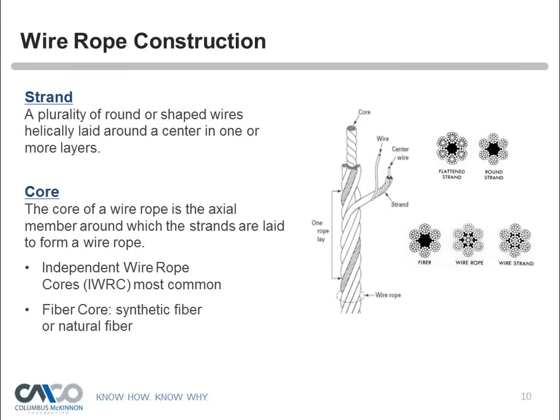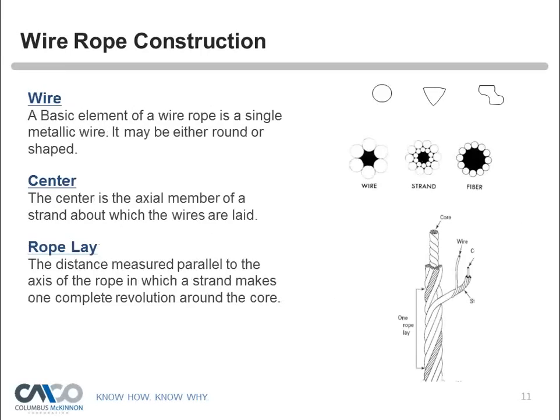It's always important that anytime you're replacing the wire rope on your hoist, you call the manufacturer to be sure to get the right wire rope — even if you think you know the diameter or strand type, verify with the manufacturer. Each strand is made up of individual metallic wires, which can be round or shaped. The center of each strand is the wire that lays at the center. A 'rope lay' is the distance, measured parallel to the axis of the rope, in which a strand makes one complete revolution around the core.